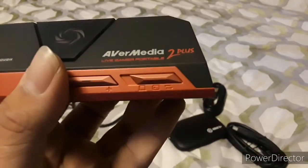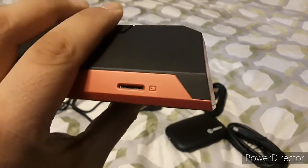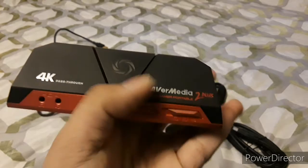In PC-free mode, you'll need a microSD card. There's also SD card mode, which is to transfer your SD card files to a computer so you can create, edit, and share.